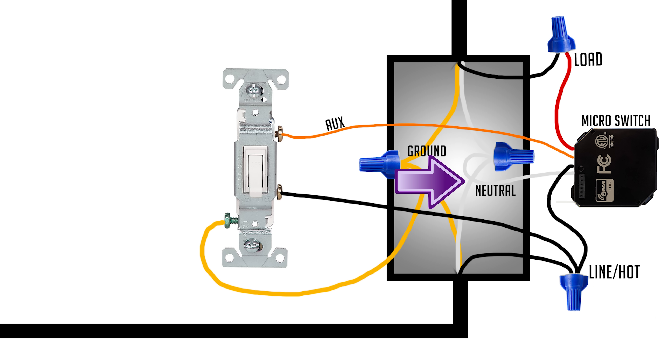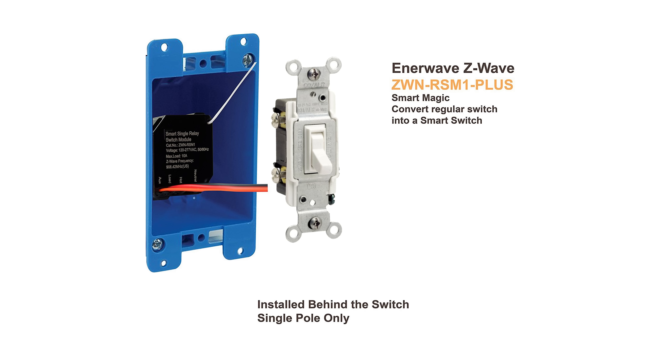You'll add a neutral wire connected to the existing neutral wires. Take the load wire from your existing switch and move that over to the micro switch. On the micro switch you'll have an aux wire — that aux wire replaces where the load wire was on the original switch. Micro switches work really well if you just want to keep your existing wall plate and don't want to change the look of anything.